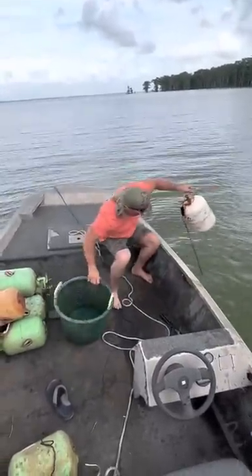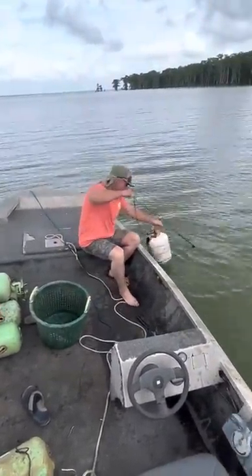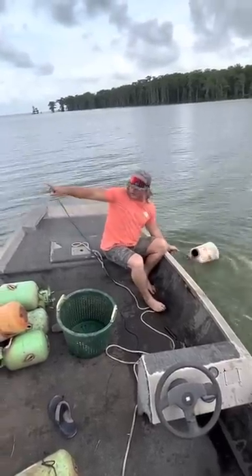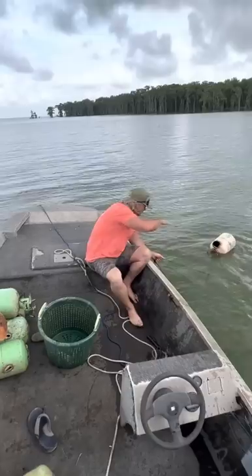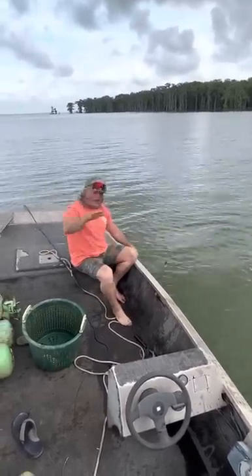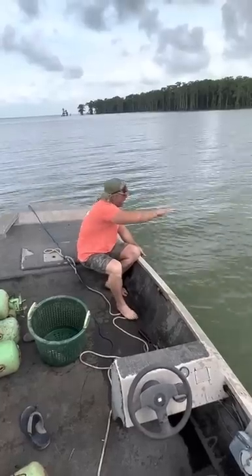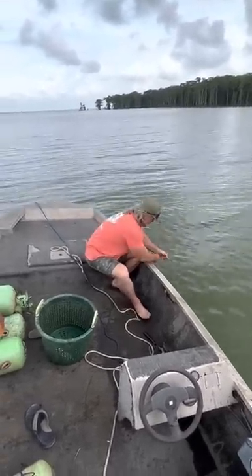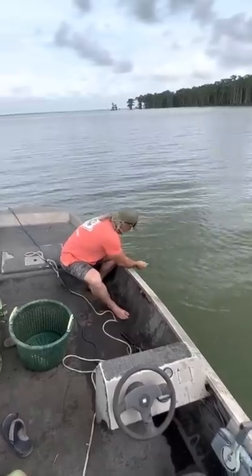Let me explain to y'all what we're doing. Just like a trotline, instead of putting hooks, we put these cans. Stretches out across just like a trotline. Little catfish go up in there, make a little home, we pull them up. And I know y'all wondering how do we find this line — well, we put this line out, we take some spray paint, we put it on the water, we catch it every time like that. Let's keep going and run them, see what else we got.